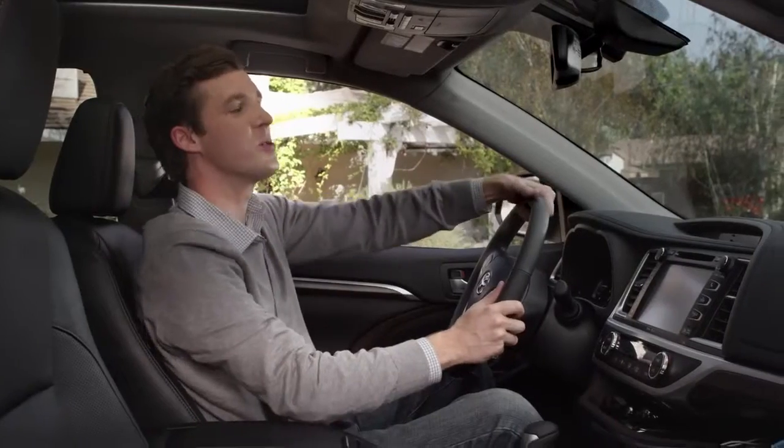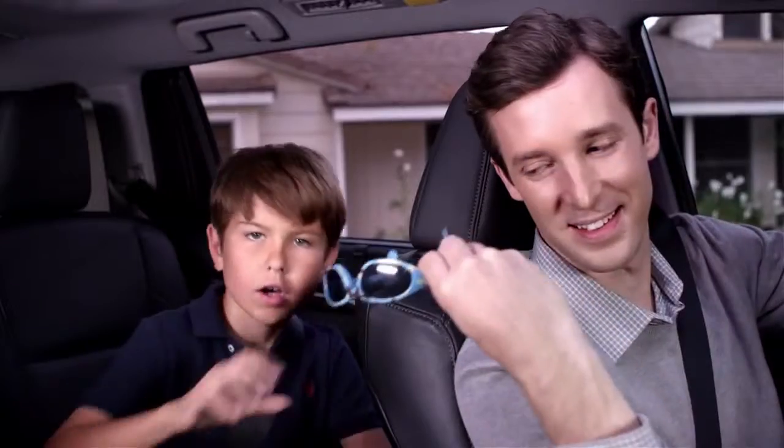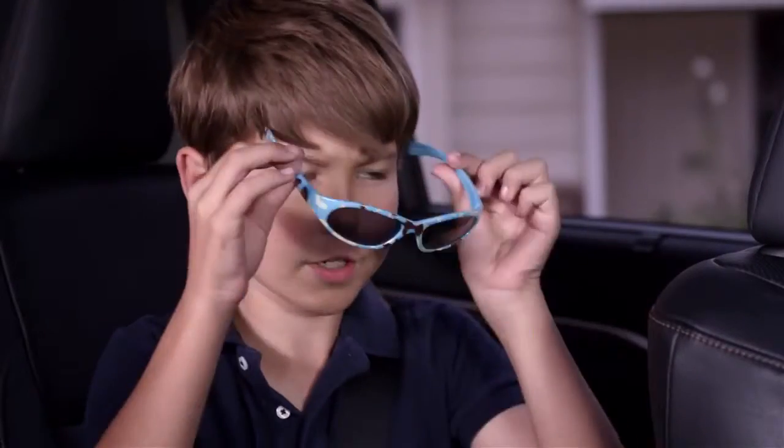I know what you're saying, Dad — super cool, right? Alright, and my work here is done.